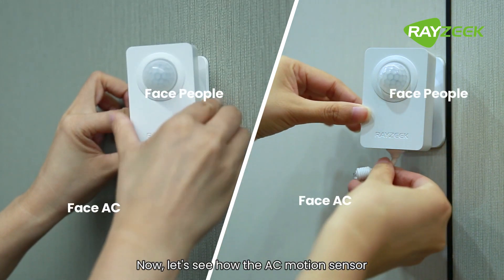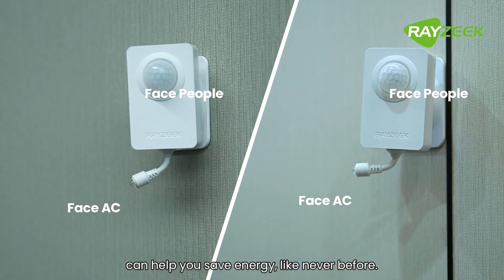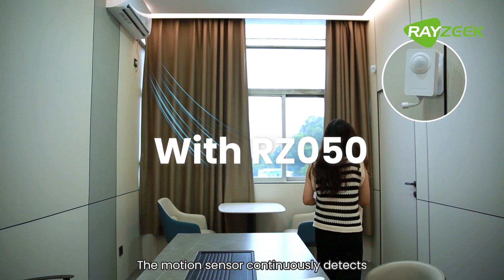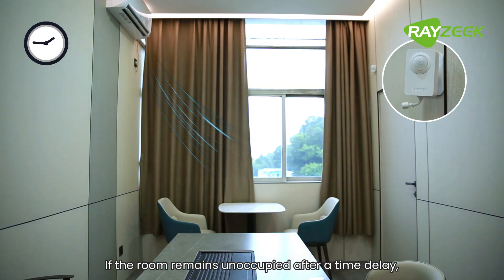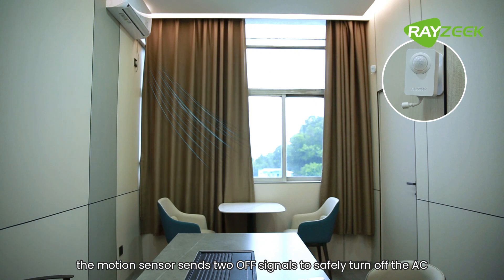Now let's see how the AC motion sensor can help you save energy like never before. The motion sensor continuously detects the motion of people in the room. If the room remains unoccupied after a time delay, the motion sensor sends two off signals to safely turn off the AC.